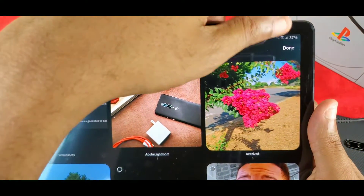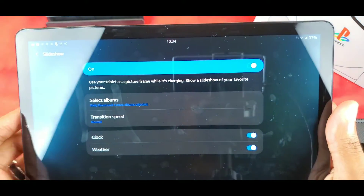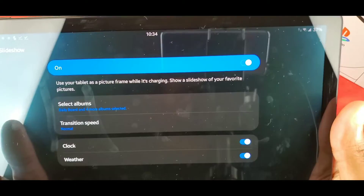I'll select about four for now and hit Done. Now I have a few pictures set up, and of course it can also show your clock and your weather.